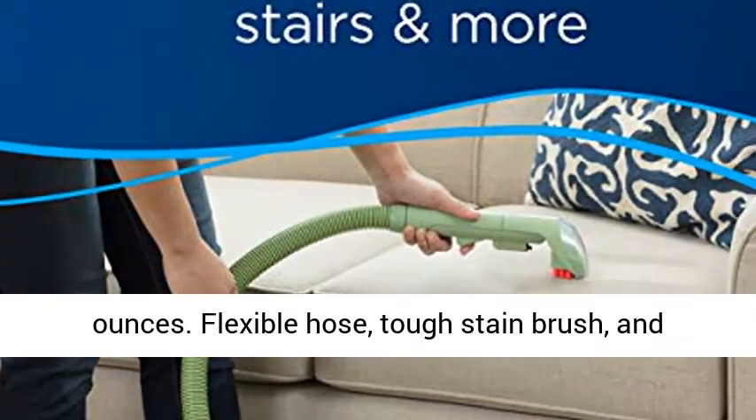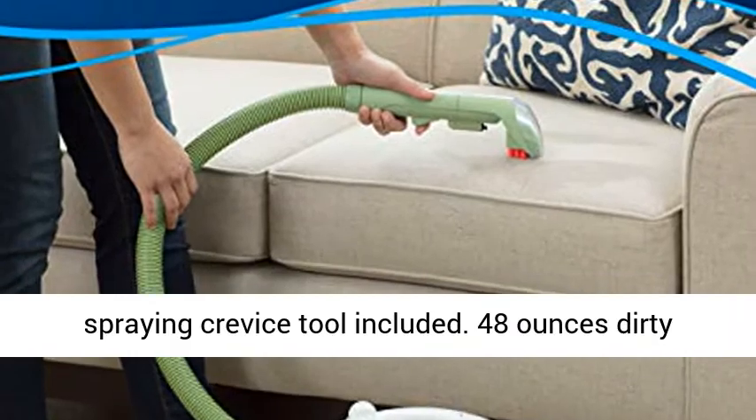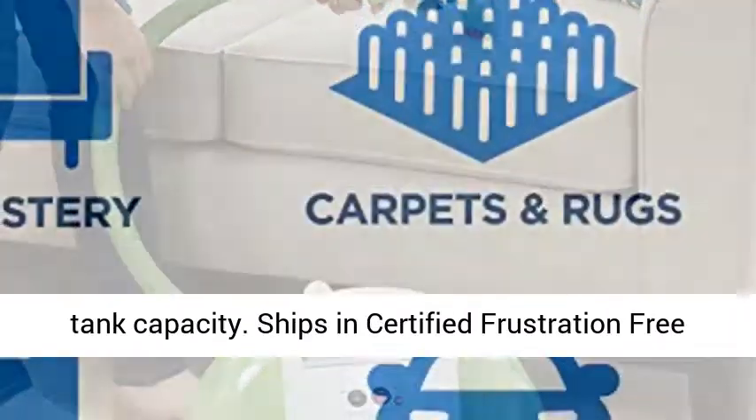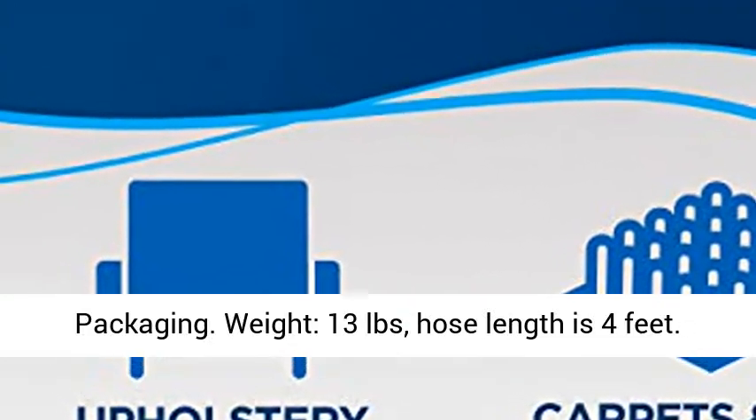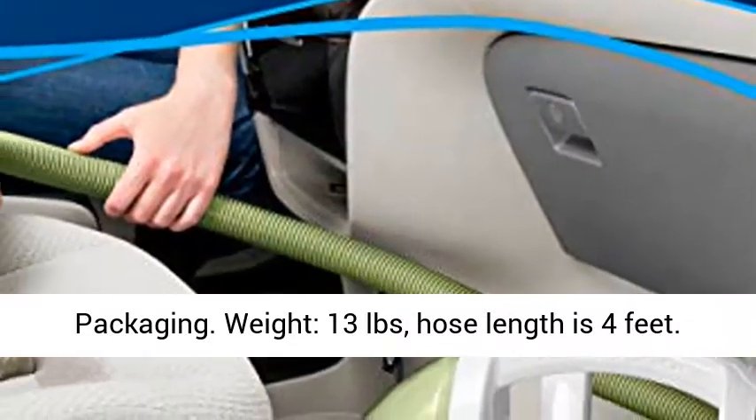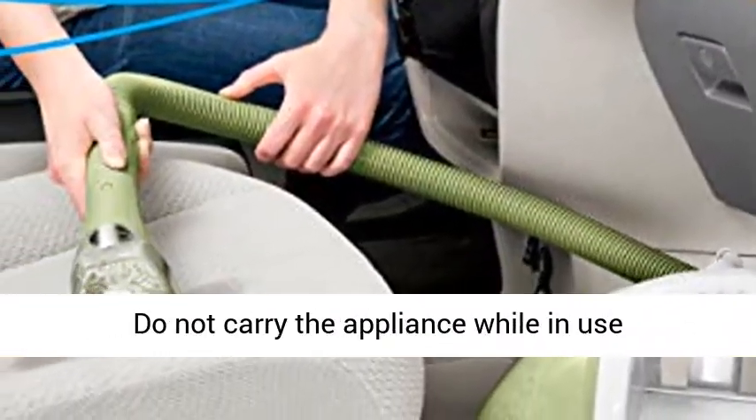Flexible hose, tough stain brush, and spraying crevice tool included. Ships in certified frustration-free packaging. Weight: 13 pounds. Hose length is 4 feet. Do not carry the appliance while in use.